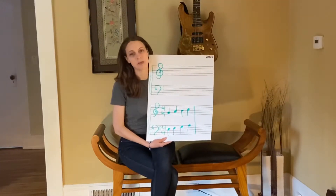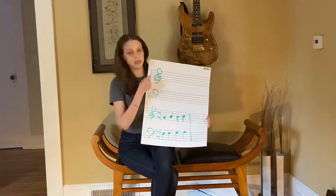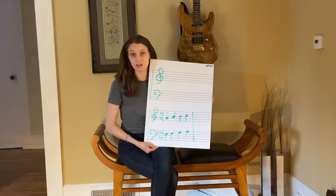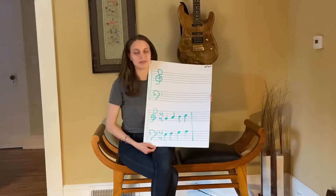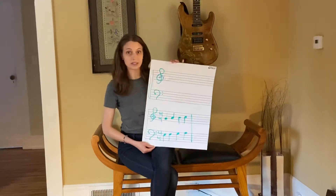A long time ago, I came up with a fun chant to remember what these are called, to help kids start learning how to read music in a fun and easy way. And then this year, I came up with a way to dance it, to really help us learn it. So I'm going to teach you all about this, but first let me teach you what these symbols are.